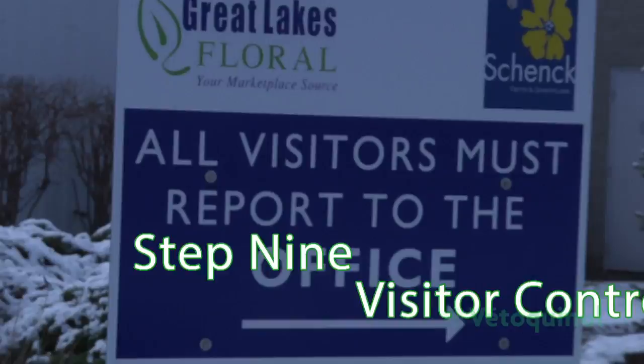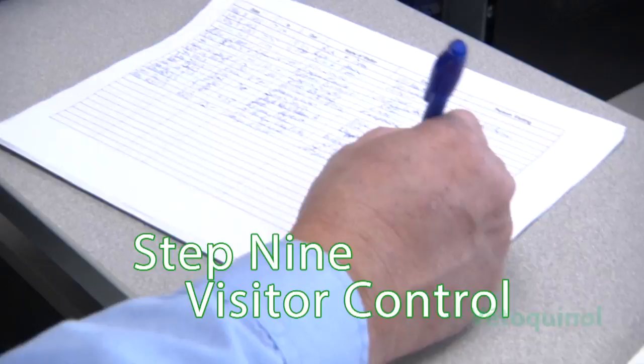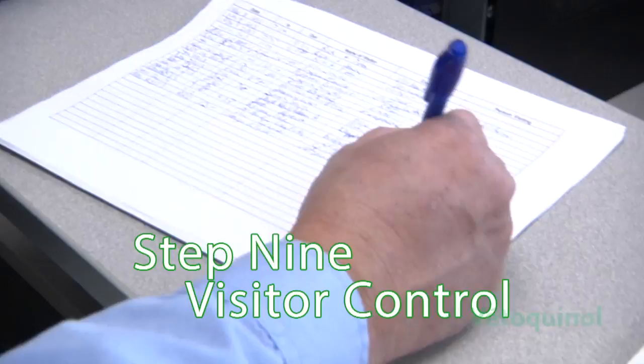We have visitor control. People have to come in through our office and we ask them to sign in and to tell us what their business is and who they want to see. We control who goes into the greenhouses — it's restricted, and only very few people are allowed in at any particular time. If we're going to allow people into the greenhouses, we make sure they have clean clothes, wash their hands, and haven't been to another greenhouse prior to coming to our facility.